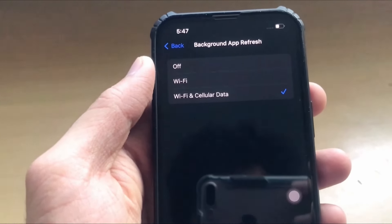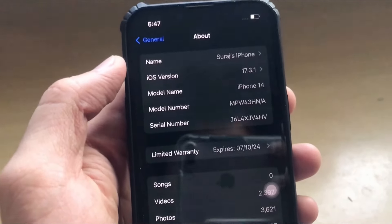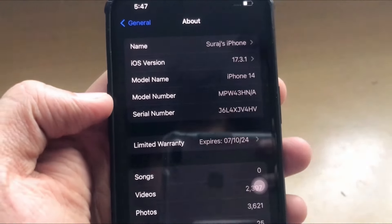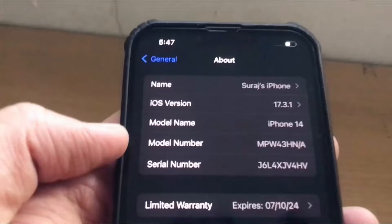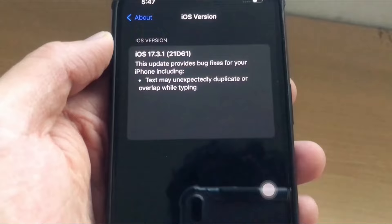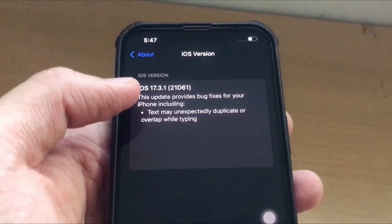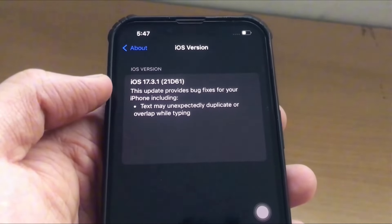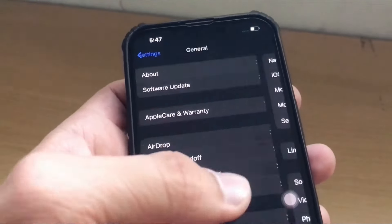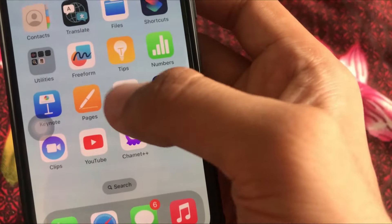Go back and click on the About section, then check your iOS version and make sure your device is updated. Your iOS should be version 17 or above, and your device must be iPhone 11 or above. After all these settings, you are all set to download the mod application.